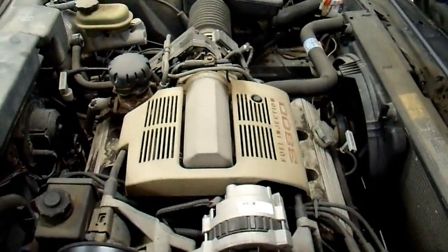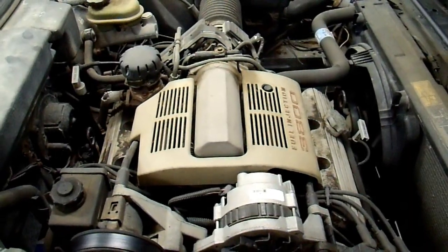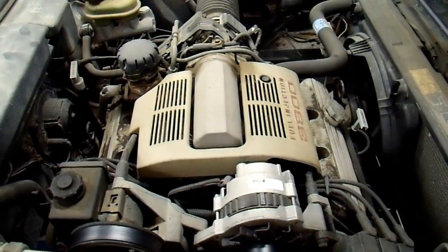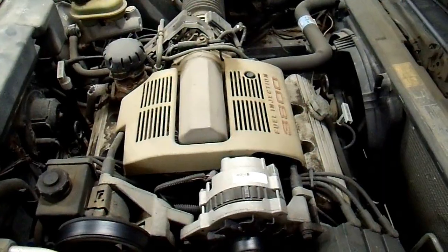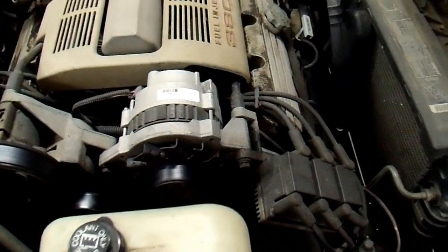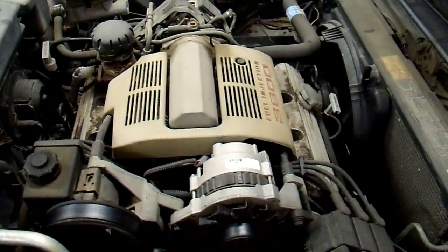On all modern engines — and this is a modern engine even though it's old — the crankshaft position sensor, and sometimes the camshaft position sensor, are really the only sensors your engine can't run without. It can guess on a lot of things, but when it comes to firing the spark plugs, it needs to know exactly where the engine is or it can't fire them. In this particular engine, the Series 1 and Pre-Series 1, the crankshaft position sensor is down here by the crankshaft. There is somewhat of a corrosion issue with it.